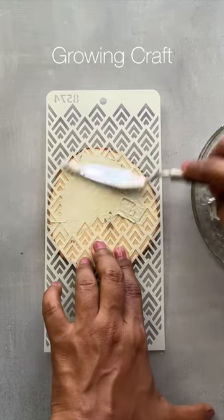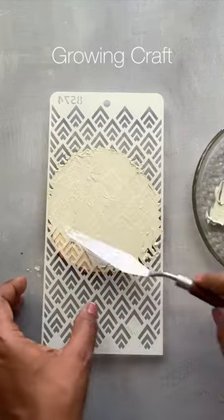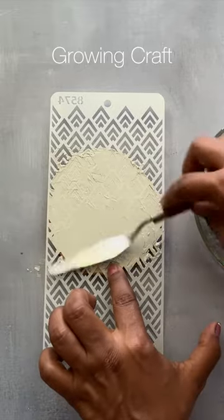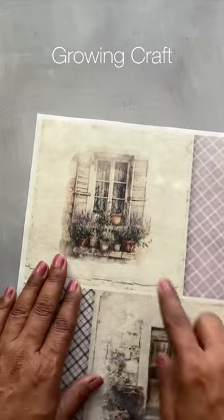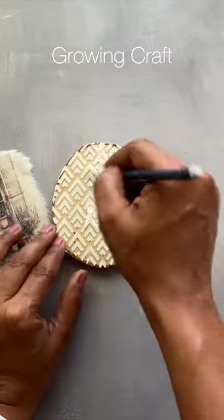All the supplies I'm using are listed on our website at growingcraft.com, and if you want to check out the complete detailed tutorial, do hop on to our YouTube channel. Now, after my modeling paste work, I love this beautiful paper which I'm going to use.